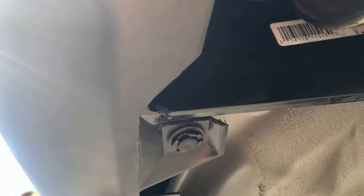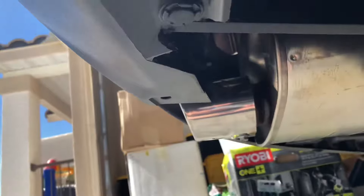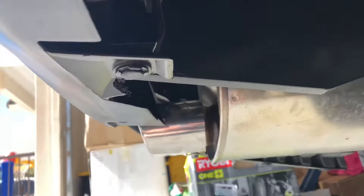Some videos say you have to cut here, which I did decide to do to avoid any rubbing, and the same on this side as you can see. This is the dual exhaust version, and yes, as others have said, getting those connectors off is a pain.